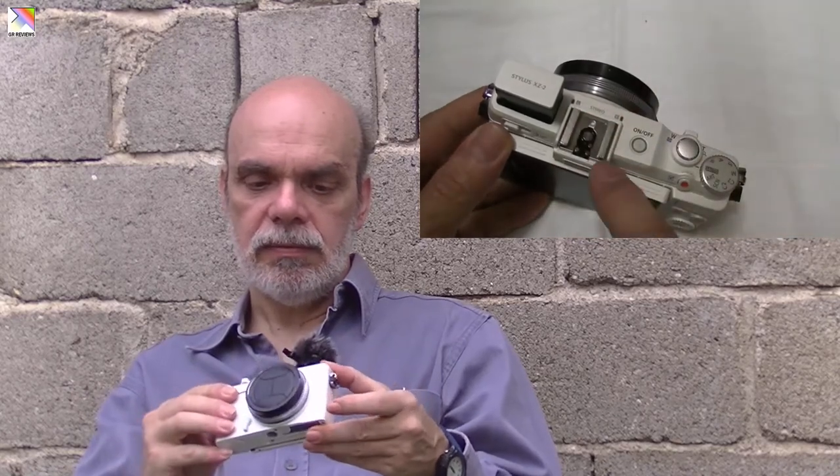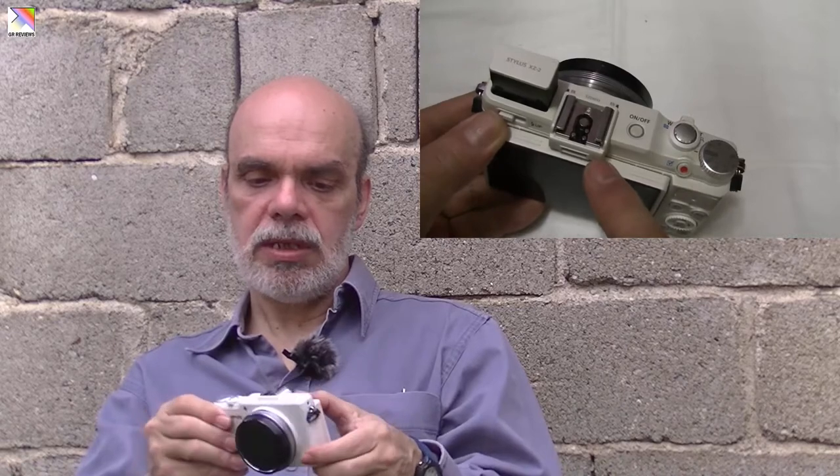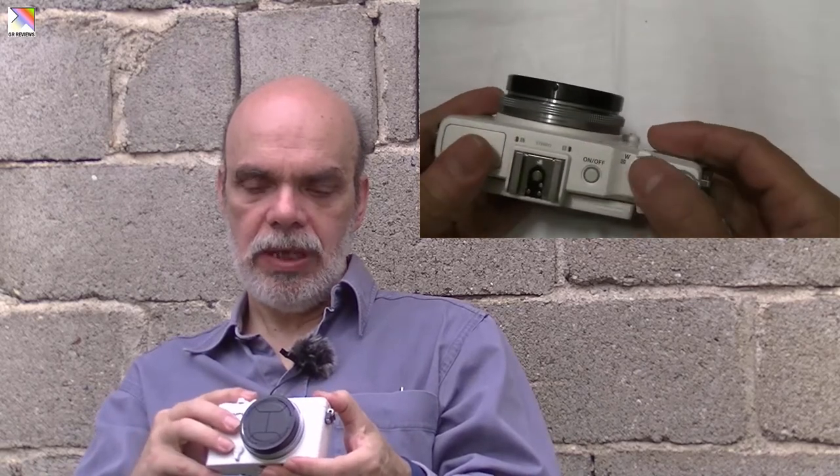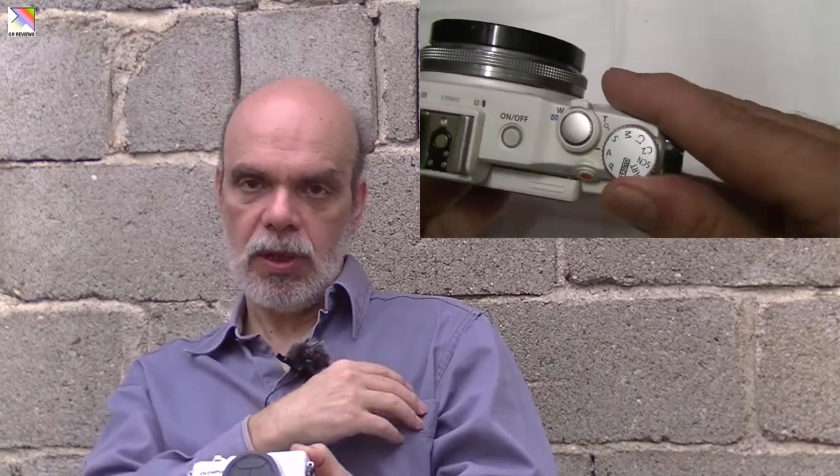On top of the camera there is a pop-up flash, a hot shoe mount that doubles as a proprietary mount for external EVFs, flashes, and accessories. There is also the on/off button, two microphones for stereo recording, and the shutter release button with the zoom toggle around it, which also doubles for playback. There is a mode dial with all regular settings — I usually use program mode or aperture priority. Like most Olympus cameras, it has an art filter, a scene filter setting, and two custom settings.